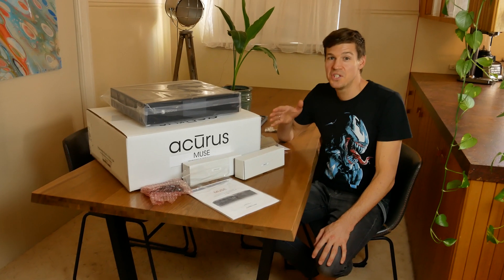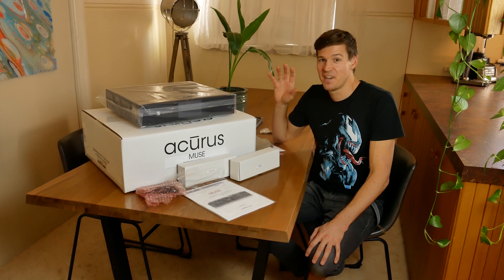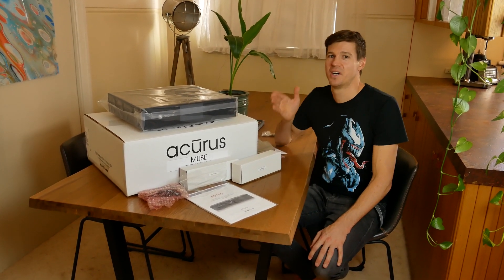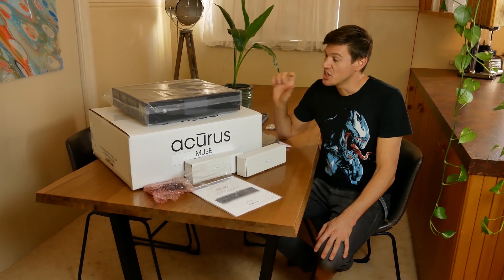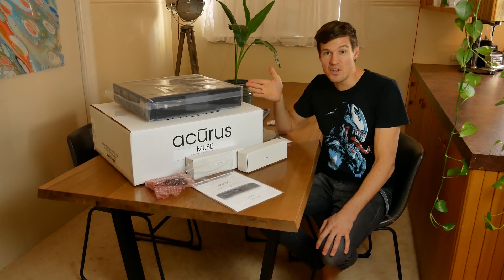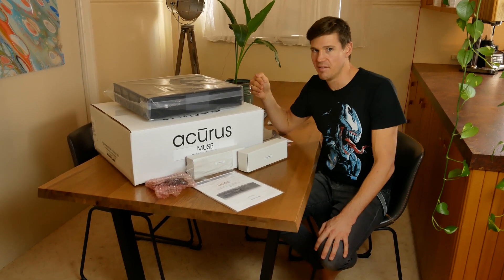The immersive home cinema processor is definitely the single biggest thing you can do to absolutely revolutionize the sound of your home cinema. What's so exciting is you can change this one piece out and dramatically transform the system, but of course you need a few things — the power amps and a system which is really at that level.